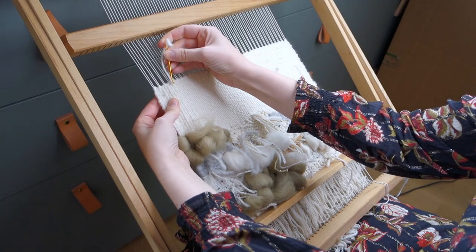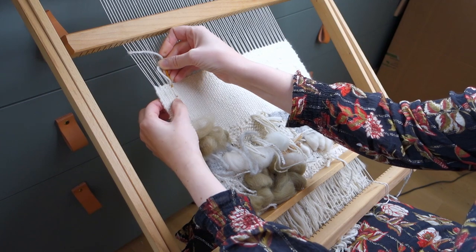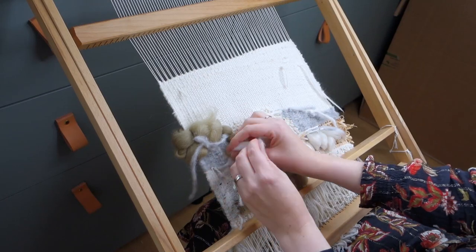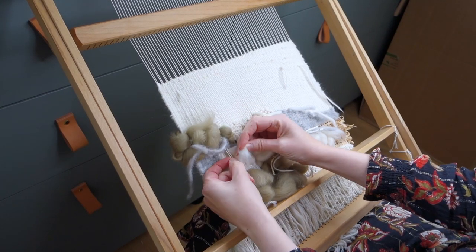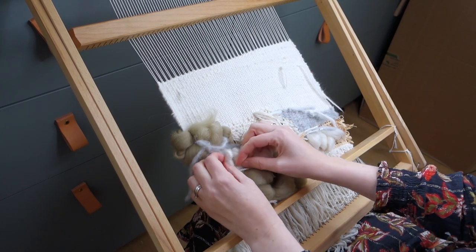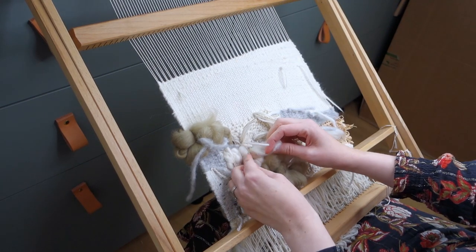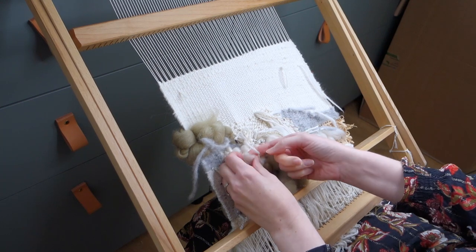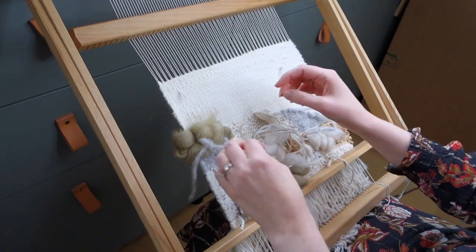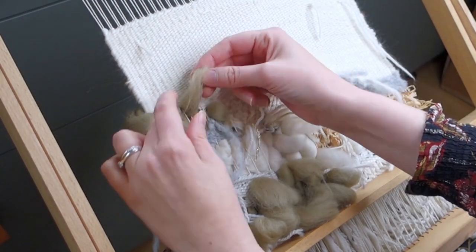I've now turned over my piece and I want to make sure that the back is quite neat. I'm weaving in some tails as you can see right here and cutting them off short. The roving is also woven back in on some strings on the back and then tucked in. Some of the tails I had already knotted to the warp strings so I can cut these short.